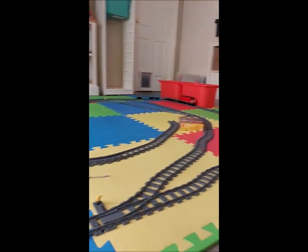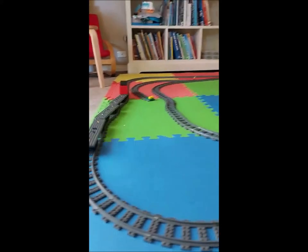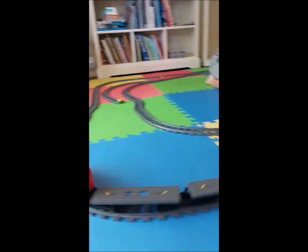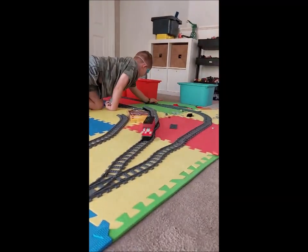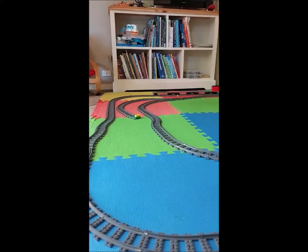I can do it much faster but I don't want to crash it. Wow, that looks good! That's George's train, and next video this might have a big crash into the station. All right, thanks George!